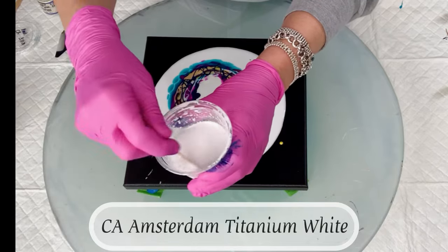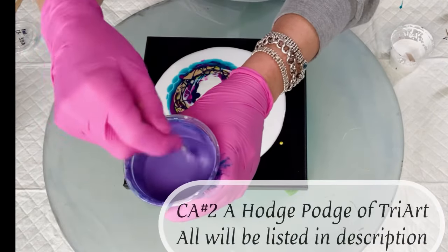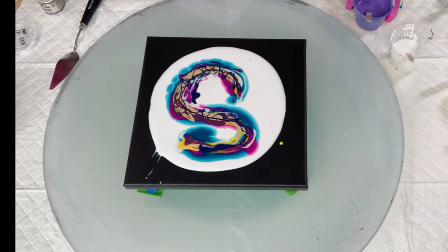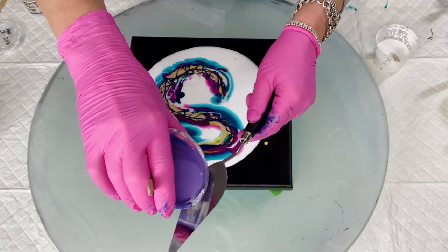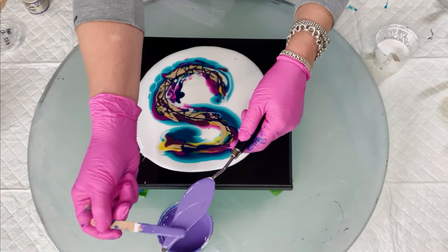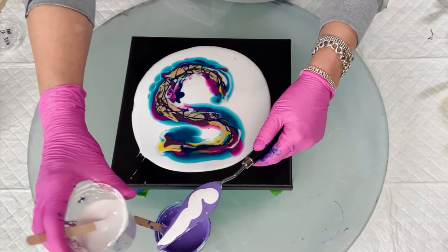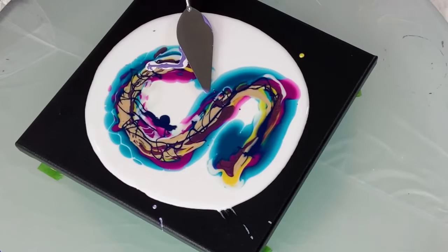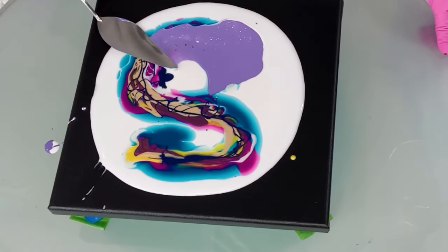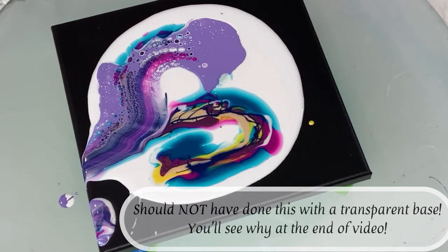For my cell activators I'm using two. The first one is just the Amsterdam Titanium White mixed probably about three to one with Floetrol. This was a hodgepodge of Triart — I probably used five or six different Triart colors. I'll have them all listed in the description box along with everything I used today, and they'll be in my Amazon storefront. I just laid that down — it looks really purple on the screen but in person it was this beautiful grayish purple. It is very vibrant and it definitely takes over, but it was such a pretty color I didn't care. The reaction is unreal.